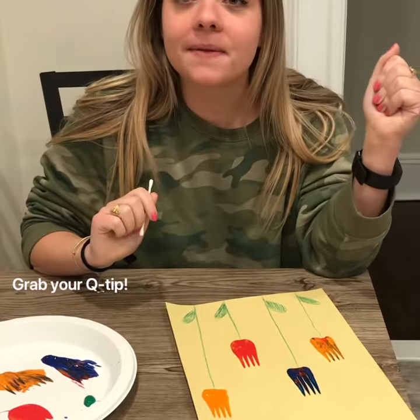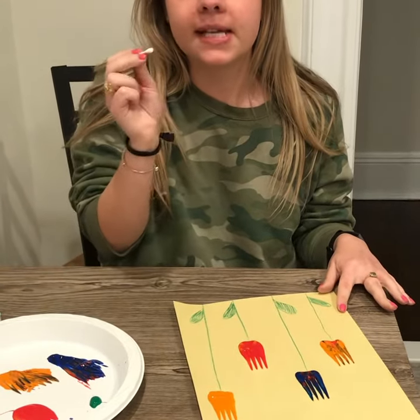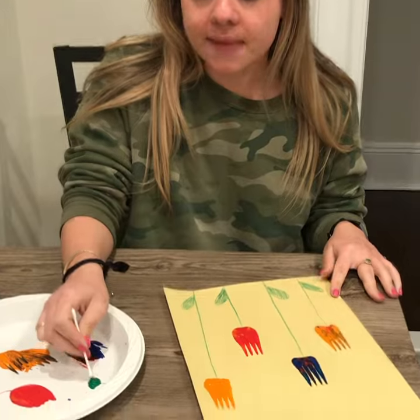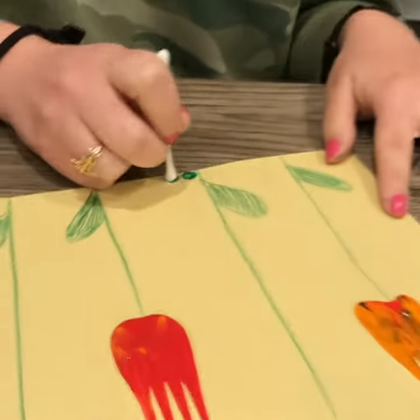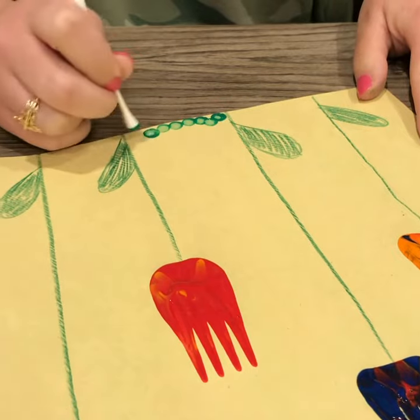Now I'm gonna make some grass underneath my flowers. I'm gonna take a Q-tip, dip it in some green paint, and make little dots — push down and up, down and up.